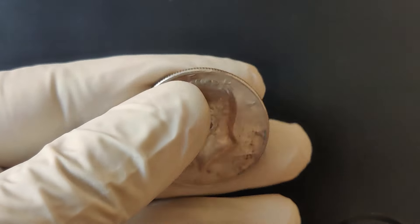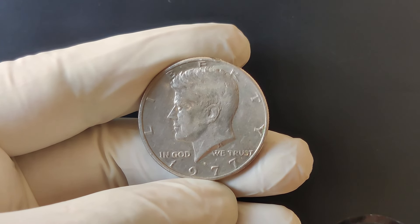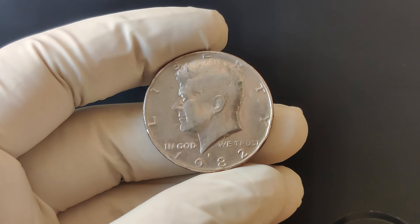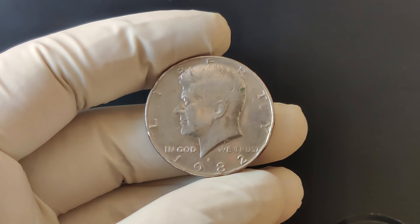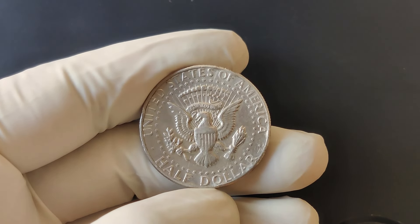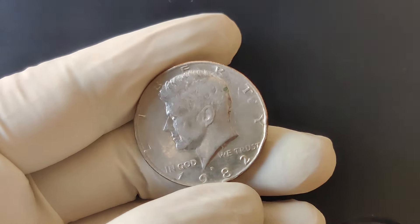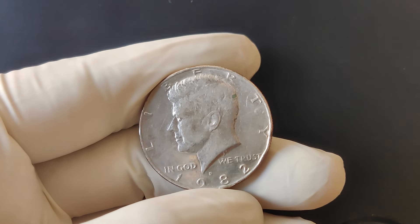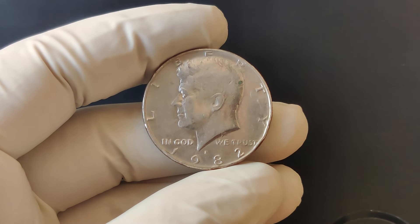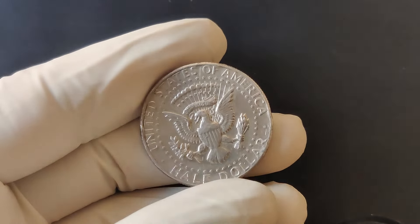The 1977 D Kennedy half-dollar might seem like just another coin, but for collectors, it can be worth far more than its face value. Whether you've got one in your collection or you're looking to add one, this coin is definitely worth keeping an eye on. Have you ever looked at your pocket change and wondered if any of it were a hidden gem? We're now talking about the 1982 D Mint Mark half-dollar.